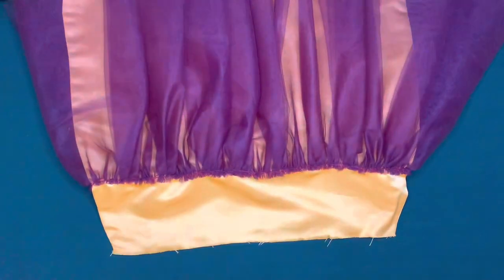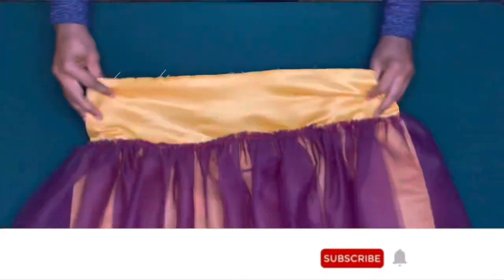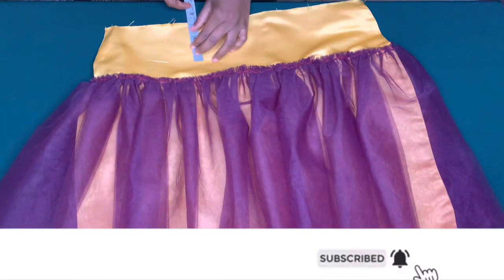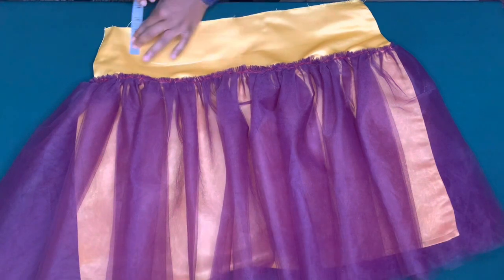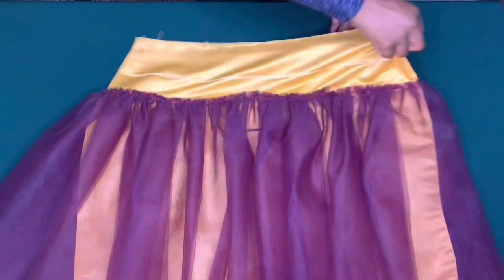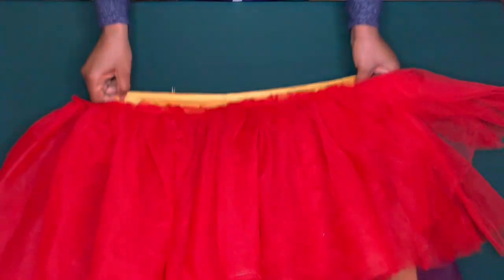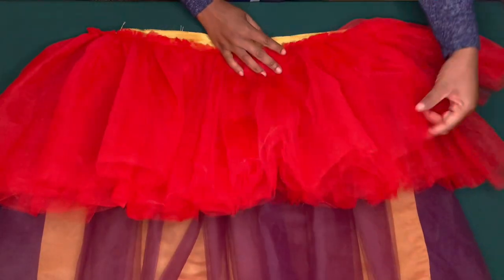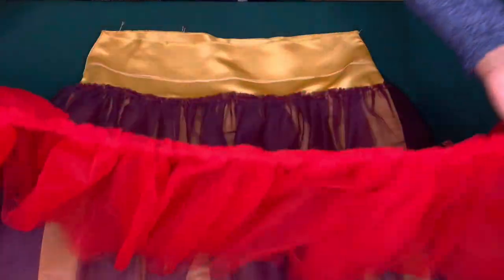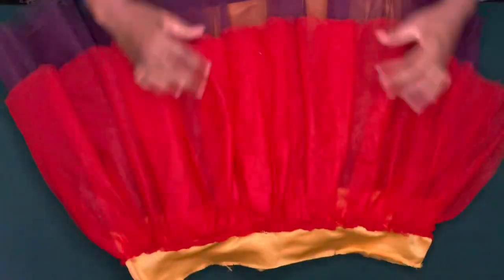I've done that. If you want it to come out really full you can use about 10 yards of tulle. For the second layer, from the waist I am going to mark three inches round for the guideline. I've gone ahead to cut out the second layer — this is 13 inches in length and I cut out four pieces. I'm going to do the same thing on the second layer.